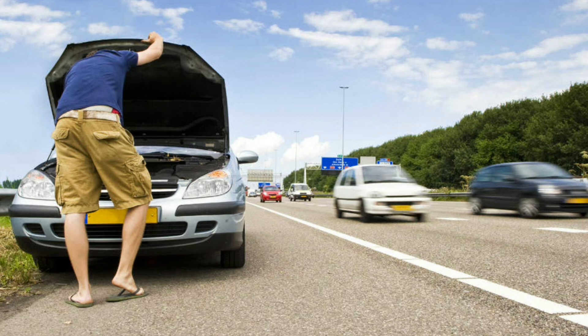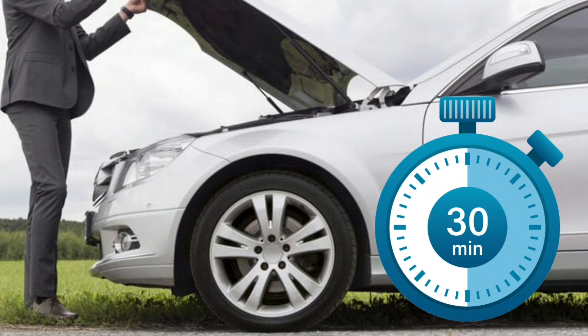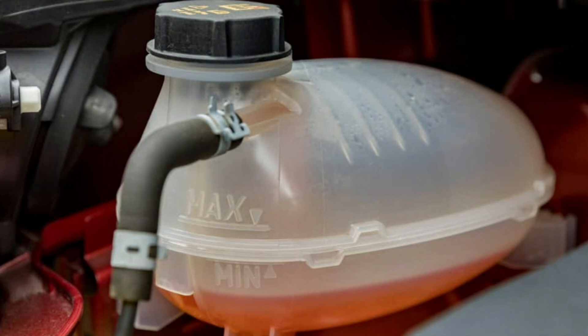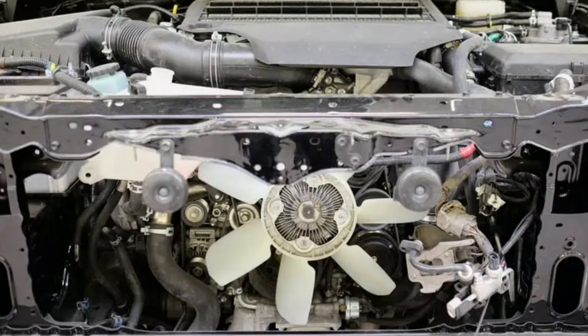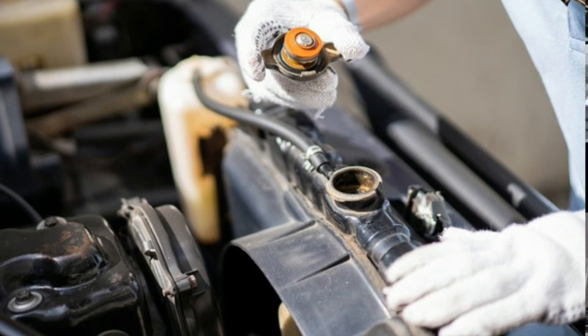Wait for the engine to cool — give it sufficient time, anywhere from 30 minutes to an hour depending on the severity of the overheating. After the engine has cooled down, open the hood and locate the coolant reservoir. Check the coolant level and ensure it's between the min and max marks. If the coolant level is low, add the appropriate type of coolant. Inspect the radiator, radiator cap, hoses, and water pump for any signs of damage or leaks.